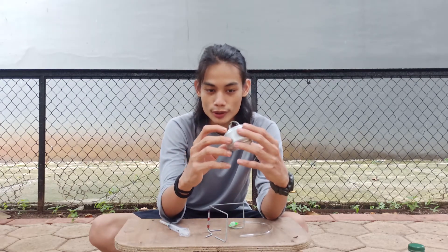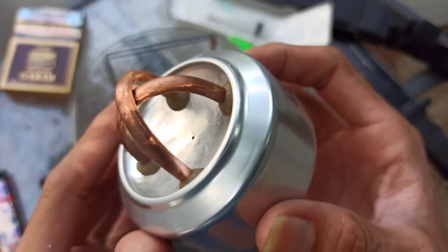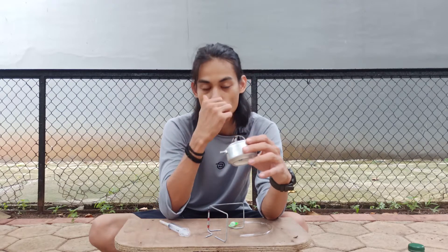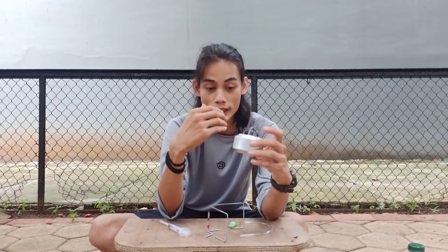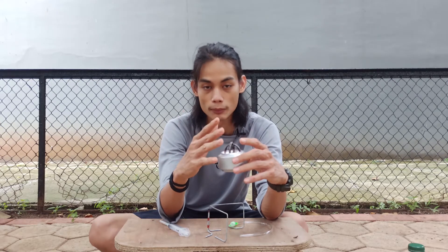Dan ternyata gue juga baru tau, ini ada lubang disini, di bawah sini. Itu lubangnya mesti bener juga arahnya. Kalau ngelobang ini ngasal, gue ngelobang ini ngasal pake baut aja, gue karena gak tau kan. Seharusnya ini mesti pake bor. Gue dicobain, hasilnya apinya miring, udah gitu bocor lagi. Jadi nyalanya gak lama, udah pelan lagi.